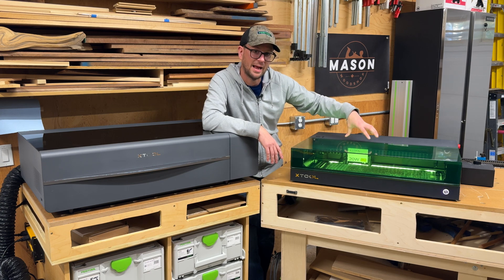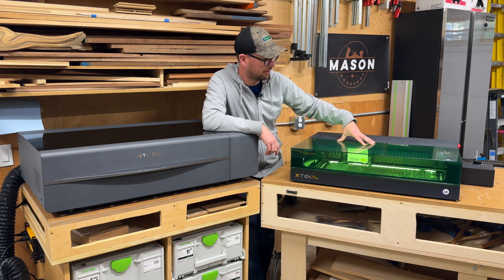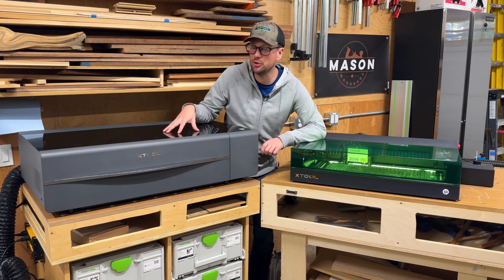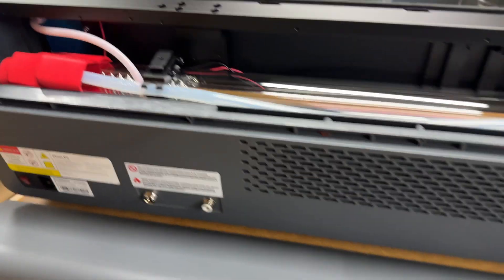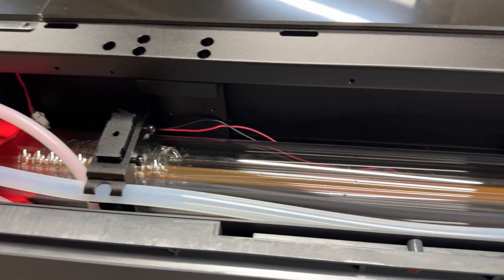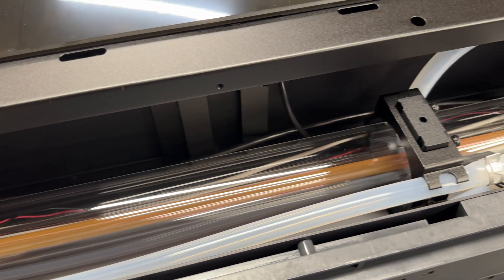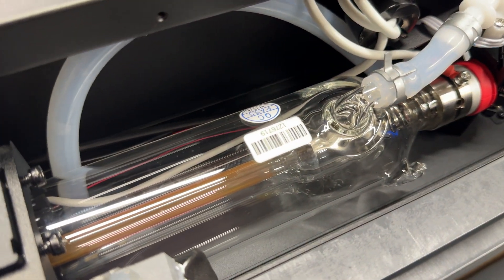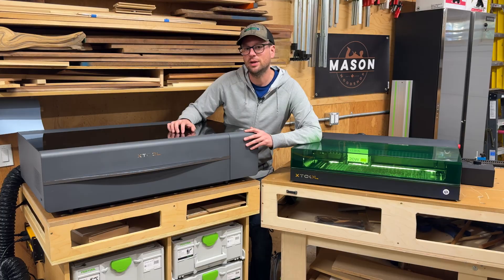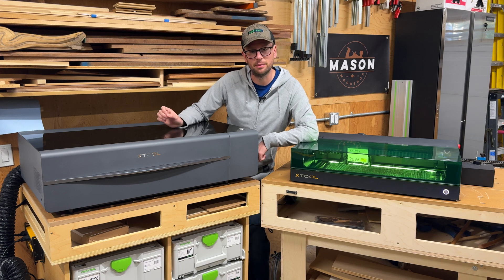I would generally recommend going with the more powerful 40-watt version — you're going to have the most material flexibility with it when it comes to thicker material and speed. So I think the 40-watt S1 with a 2-watt IR laser gives you the most flexibility. Now on the P2, we have a 55-watt CO2-based laser. There's a giant tube at the back here which requires some coolant — a mix of antifreeze and water to keep it at the appropriate temperature.